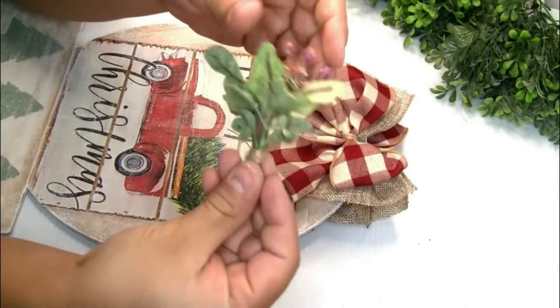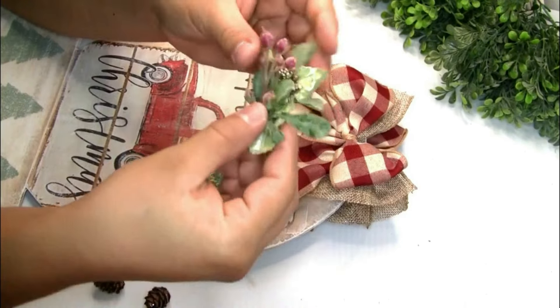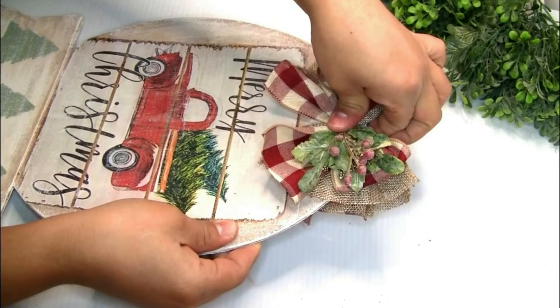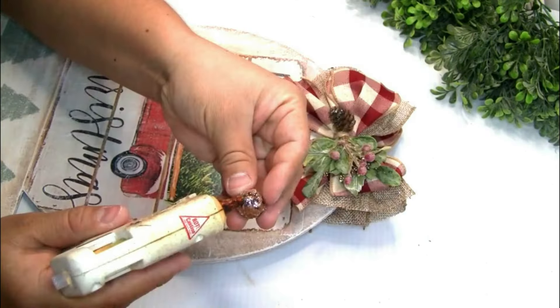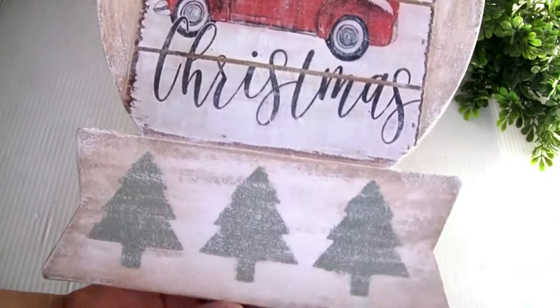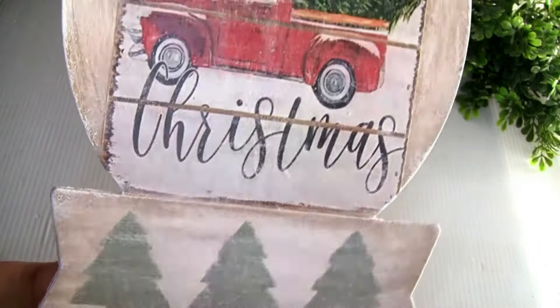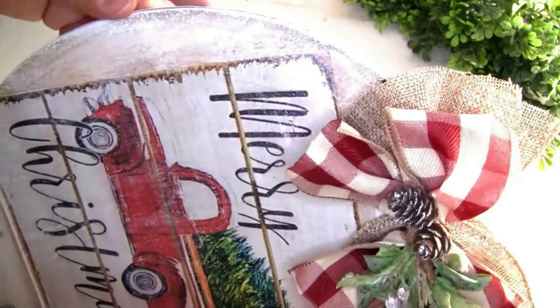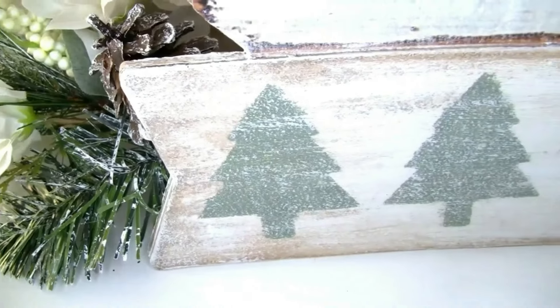I'm using a little bit of hot glue to put a beautiful bow made of ribbon from Dollar Tree on top of the sign. I'm also placing a few pieces of greenery and two pine cones on the side. This is how our sign looks once we're done — it turned out really beautiful. Let me know in the comments what you guys think about this project.